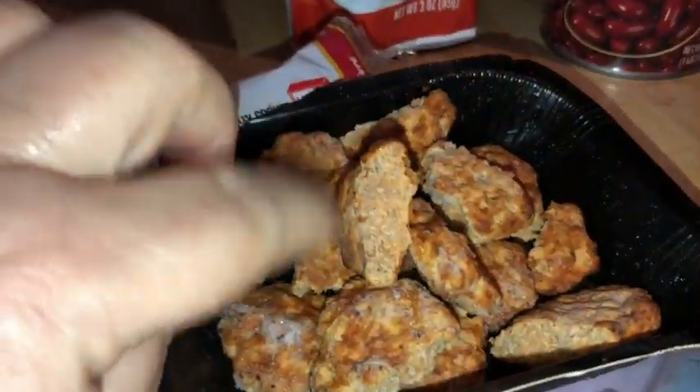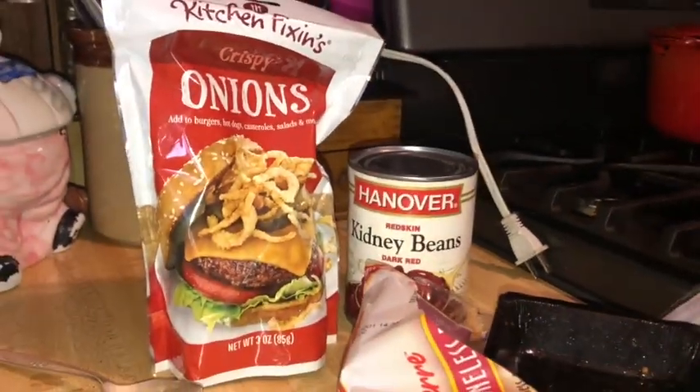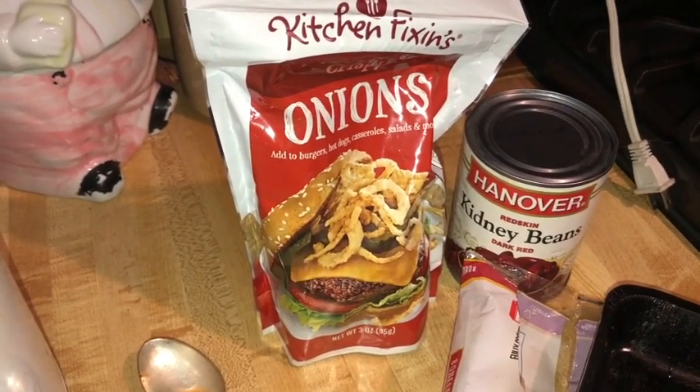I've broken these riblets in half just with my fingers — they just snap real easily. Now I'm going to dump them down into the rice cooker, along with everything else that's been put in there. I'm not going to put the beans in until it's completely cooked, and then I'm going to use the onions as a garnish or topping. I might even cube up a little bit of Dollar Tree cheese to use as a topping as well. This is kind of a high-protein meal, so might as well add some cheese and a little more protein. Now we're going to cook this all up and I'll come back and do the final touches and give it a taste.